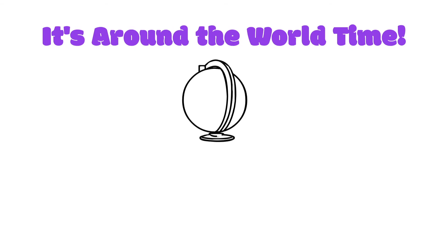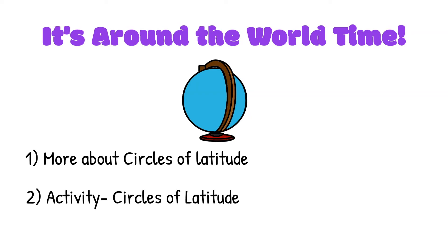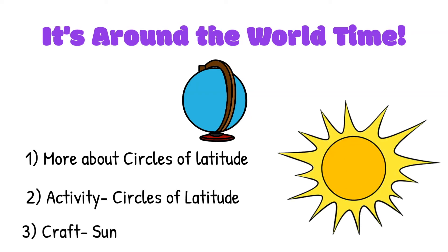Next week is around the world time. We'll be learning more about circles of latitude, do a circles of latitude activity, and do a sun craft. Until then, goodbye everyone. I'm glad we had some fun. It's the end of our circle time — see you next time. Bye everyone.